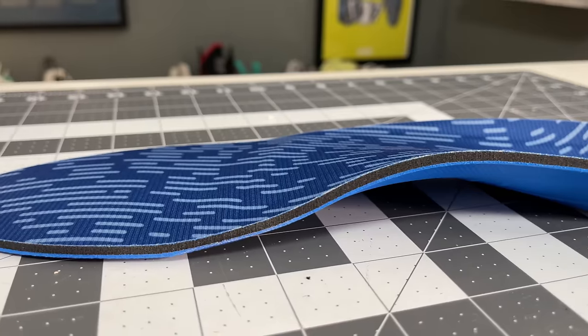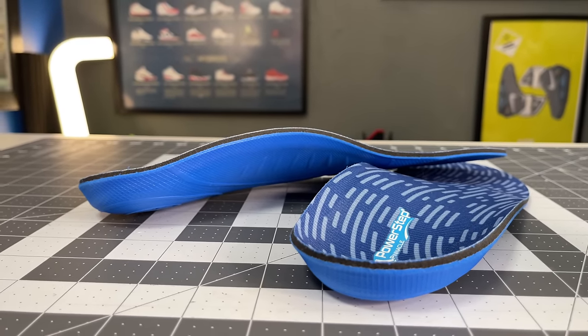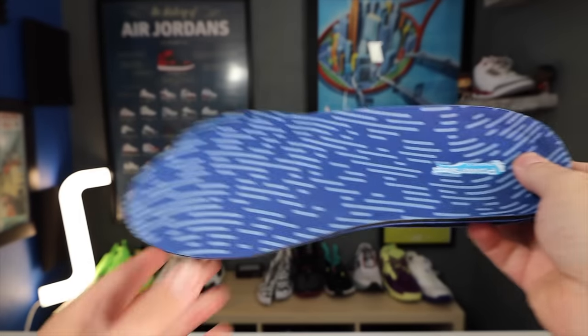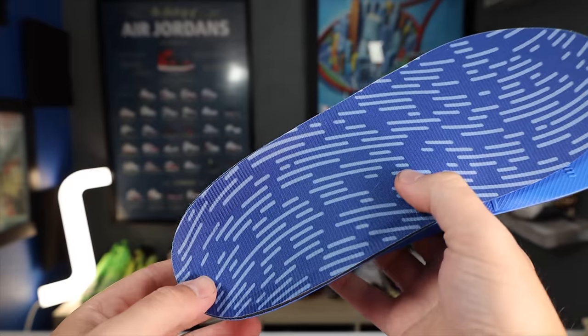That brings me to today's sponsor, PowerStep. I thought PowerStep was a great integration for this video because the Gel Resolution 9s take orthotics so much better than their previous models. You can fit them in so much easier, and because the Gel Resolution 9 has an external scaffold holding the midsole foam up, if you throw a pair of PowerSteps in there — which have the best arch support of any over-the-counter orthotic I've ever seen — you get the best of both worlds: the external truss of the Gel Resolution 9 combined with the great contouring and broad arch support of the PowerSteps.